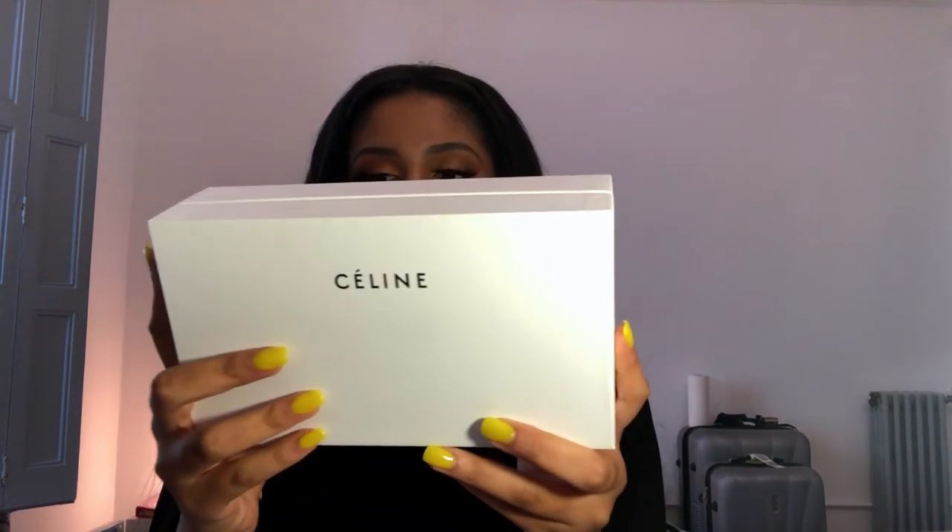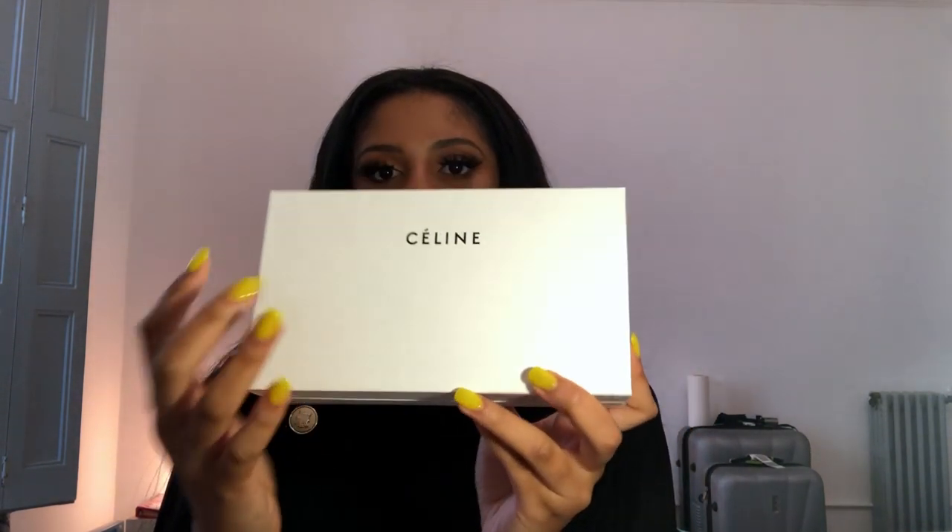The Celine flat top glasses come in this white cardboard, pretty hard case — it's actually pretty big. It says 'Made in Italy' and just says 'Celine.' When you open it, it opens all the way and has the authenticity stuff inside — white on the inside and red on this side. It comes with a duster bag that says 'Celine Paris' on it.